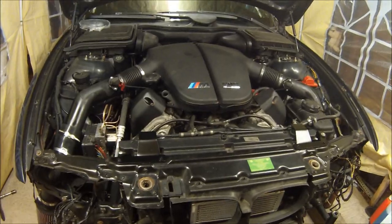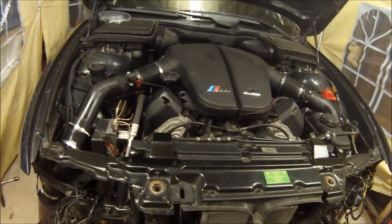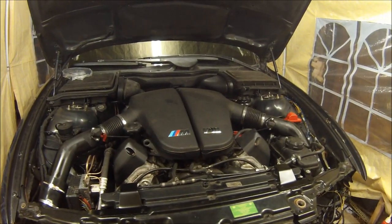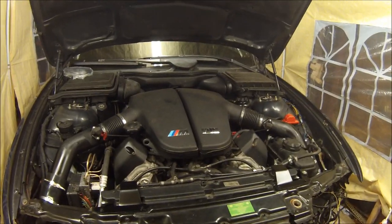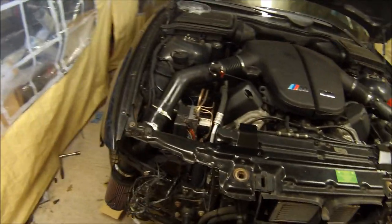I've just had it up and running and put all the air intakes back on. I've been looking at a couple of bits on the speedo but I'll go into that in another video looking at more interior bits. Next on the list is going to be to look at that wiring, so I'm going to crack on with that now.